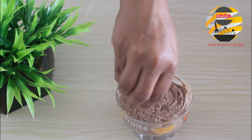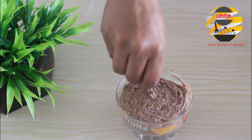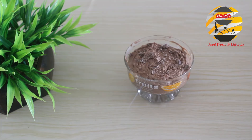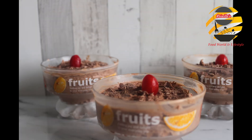Garnish with chocolate flakes, cherry, or whipping cream. For setting, keep it in the fridge for 6 to 8 hours. Now our chocolate mousse is ready to serve. I hope this video will help you to make a yummy chocolate mousse.